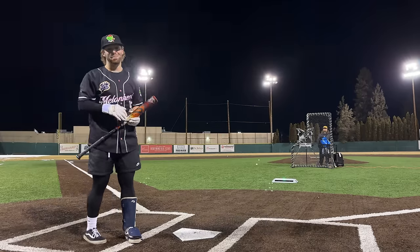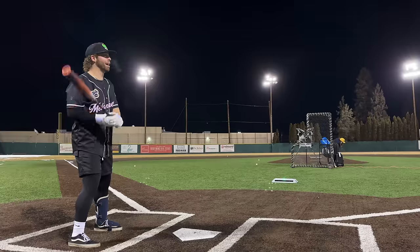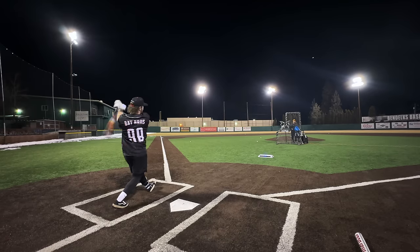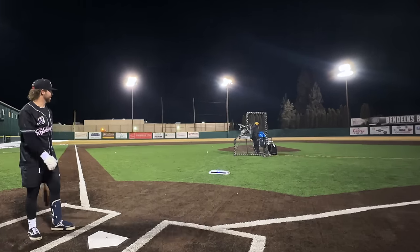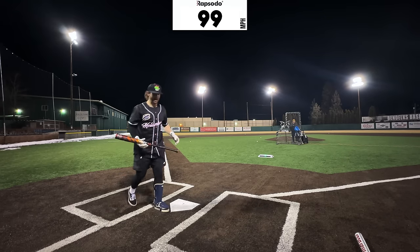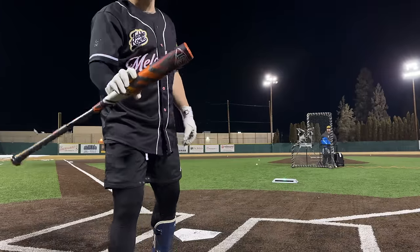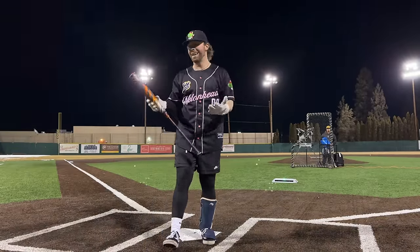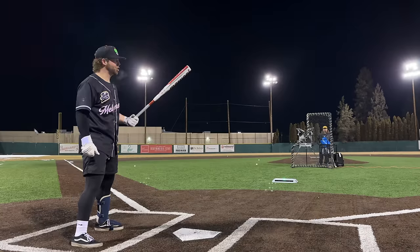I'd be lying if I didn't say that was more satisfying — 99.3. You don't even feel that, honestly. Good barrel right there. Just a beautiful sound, 99.1. The sweet spot might be better on this, but the swing weight might be a little more also, so it's kind of a wash. Home stretch — CAT X Connect.